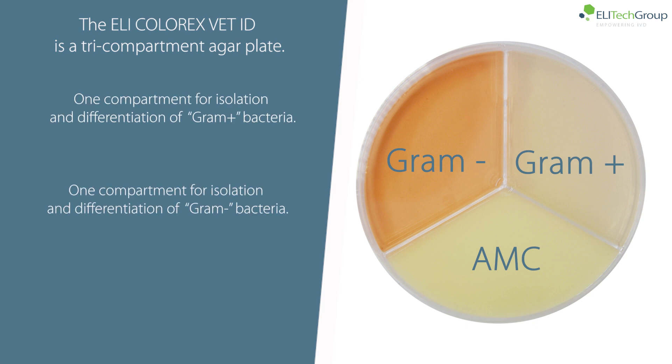The Ellicolorx VET ID is a tri-compartment agar plate: one compartment for isolation and differentiation of bacteria, and a compartment for testing resistance to amoxicillin plus clavulanic acid.